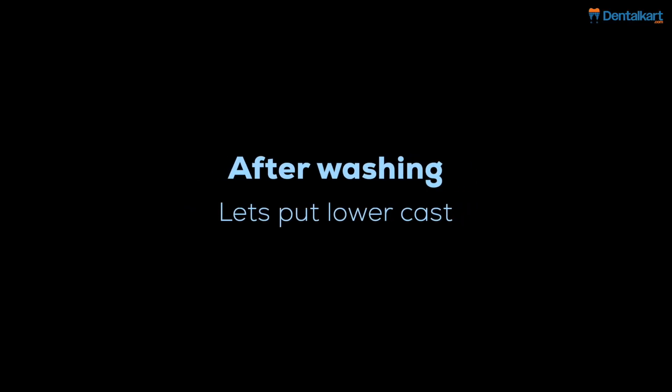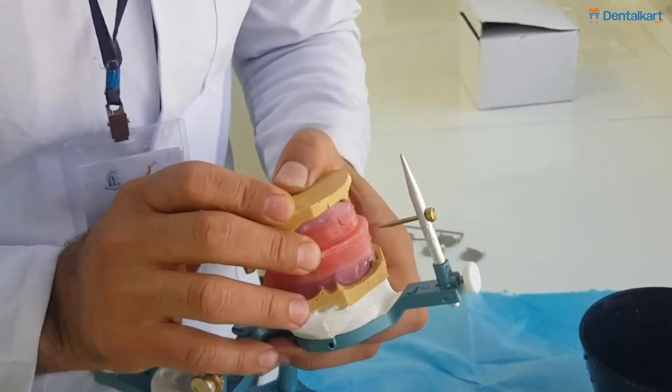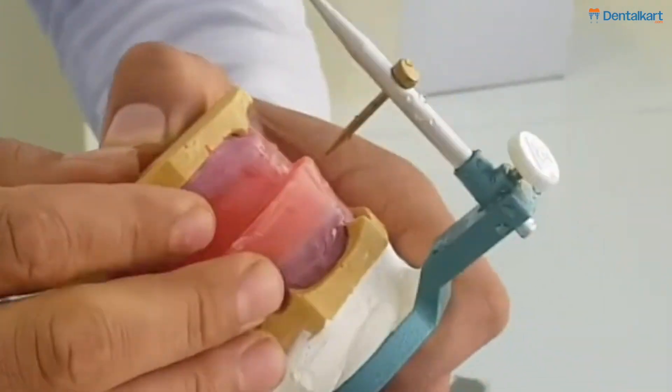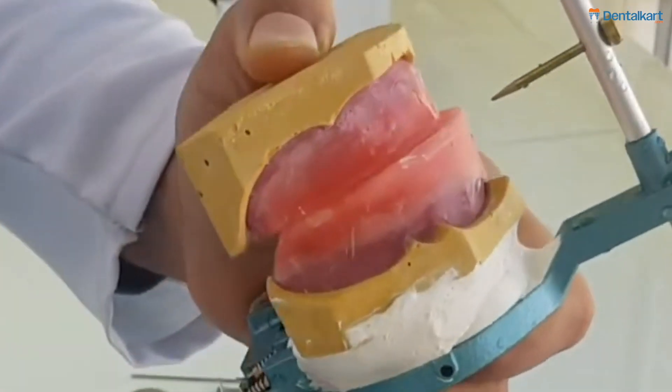After washing, let us put the lower cast onto the articulator as well. We'll check whether the midline is in sync with the upper midline or not and seal it with the upper occlusal rims.